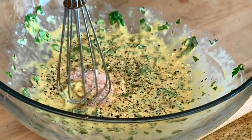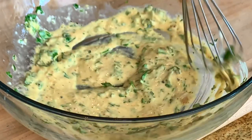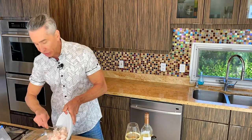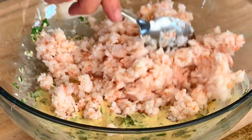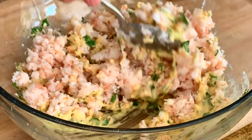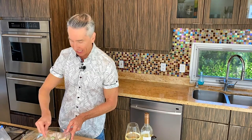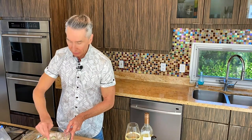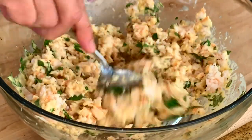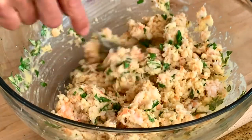Now let's add our shrimp that we put through the food processor. I like to actually see chunks of shrimp in these croquettes — or croquettes, a very French, fancy word. You can also just say shrimp meatballs. Make sure to coat all the shrimp in this sauce first before we add the breadcrumbs. All that coated in and looking delish.